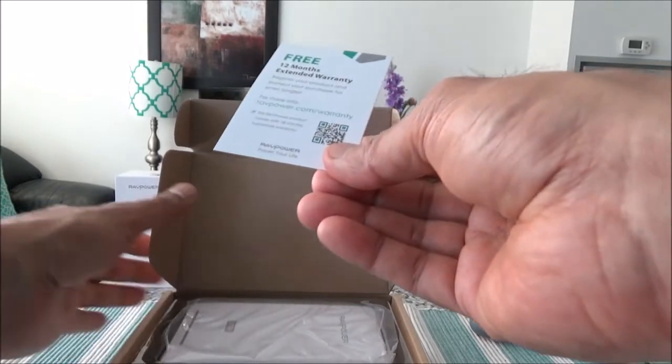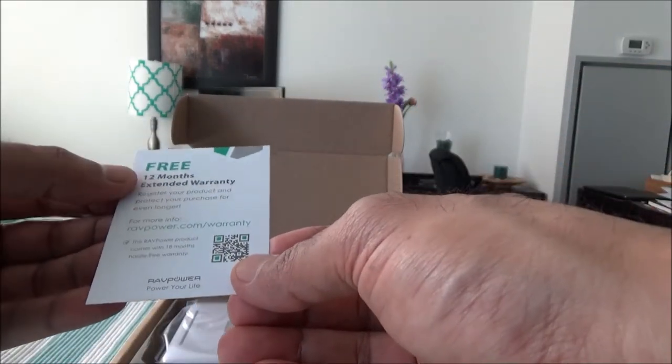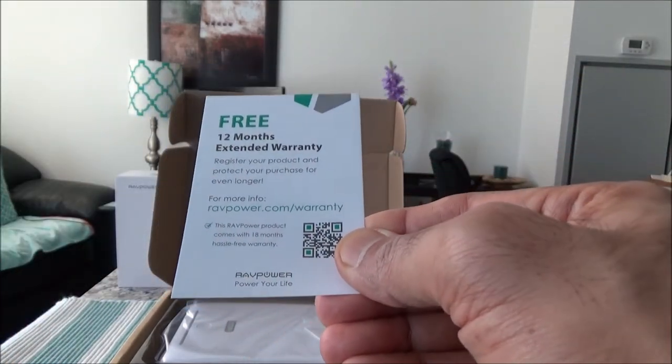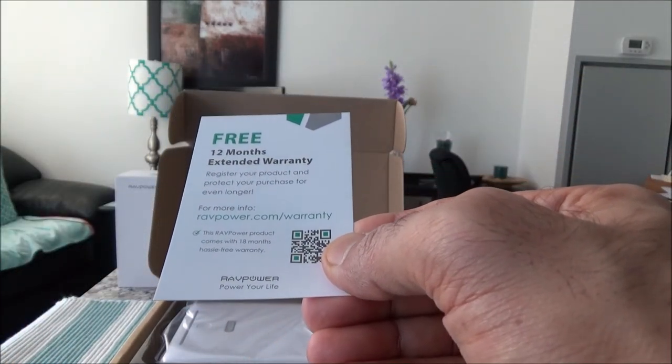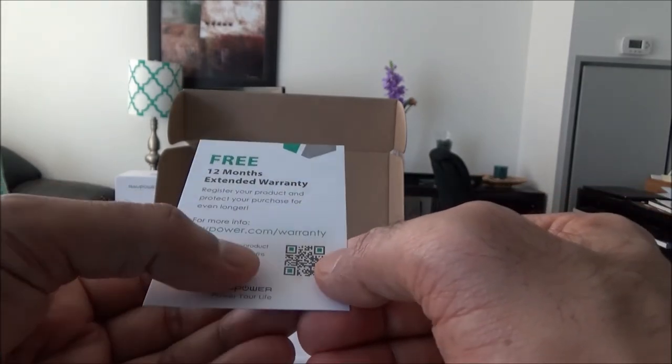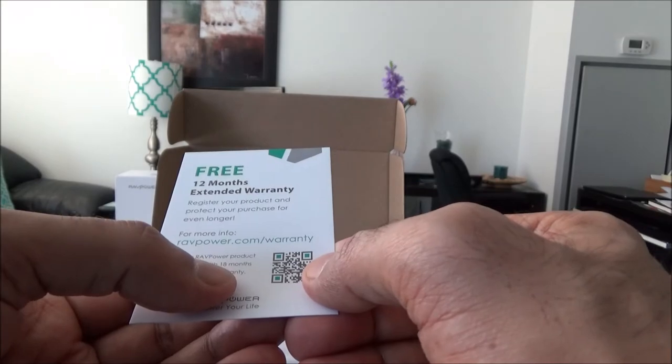The first thing I get is a warranty card. You get 12 months warranty; however, if you register, it looks like you get an extended 18-month warranty.